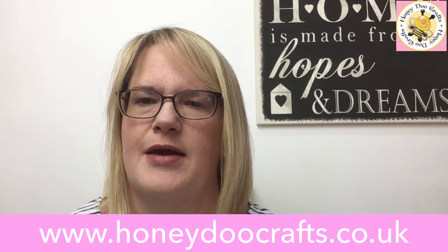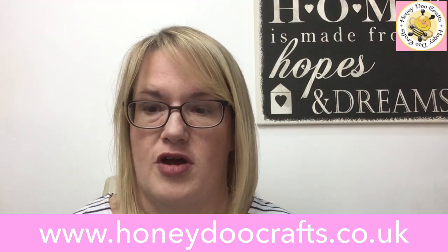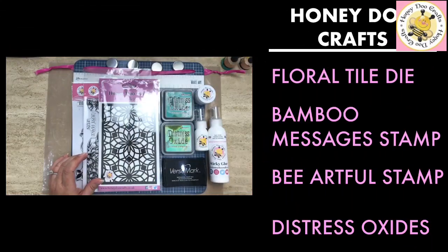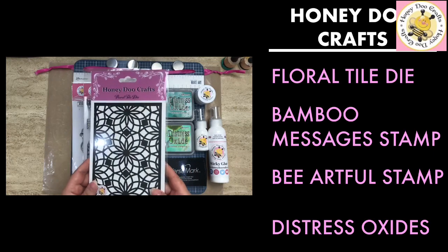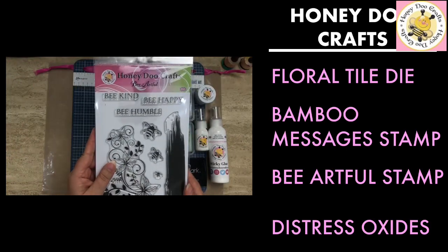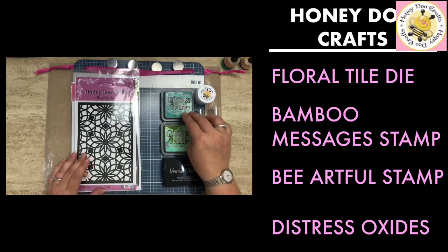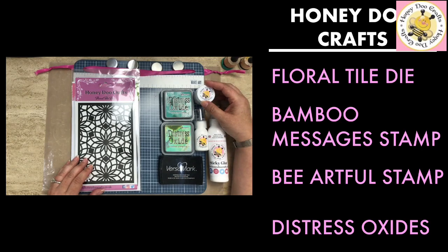Good morning! We're doing another video today and we're going to try and cram in two cards — both quite quick. Let's have a look at what we're going to be using. We've got the floor tile die, which is one of our background dies. We also have the bamboo messages stamp set and the bee artful stamp set. We're going to be using distress oxides in evergreen borough and cracked pistachio, plus the versamark ink pad and white embossing powder.